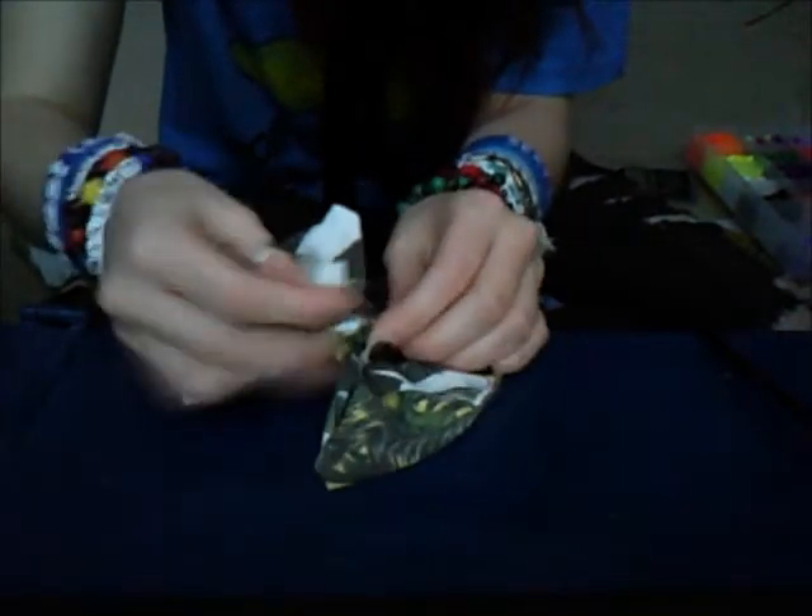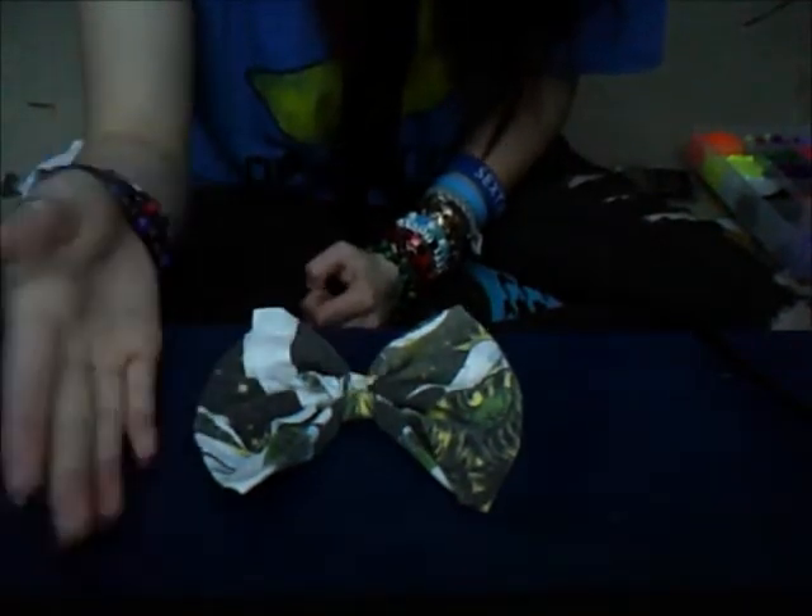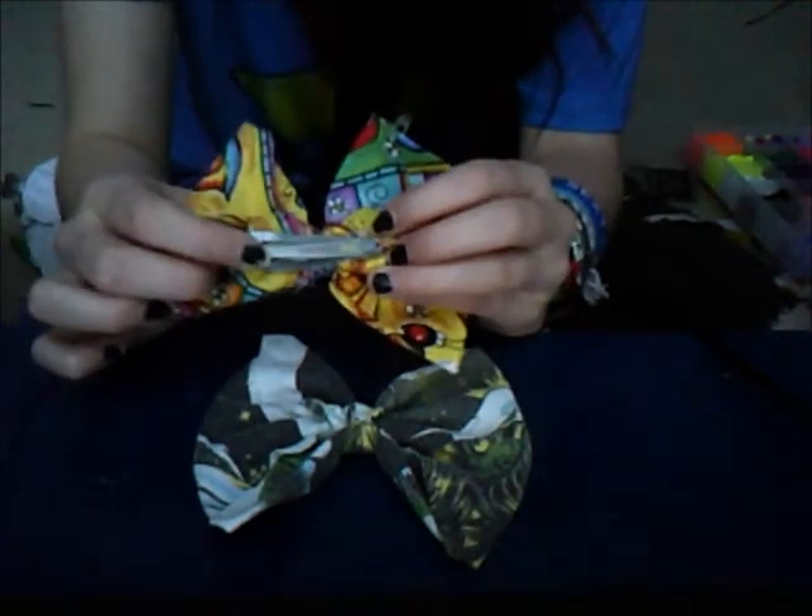Just a bow. Tie it one more time and cut it. Then what you can do is take your glue gun, or you can sew a clip on. It doesn't matter. But this is what your bow should look like. And if you put a clip, it should look like that. And then you can just wear it. And that's it. Thanks for watching.